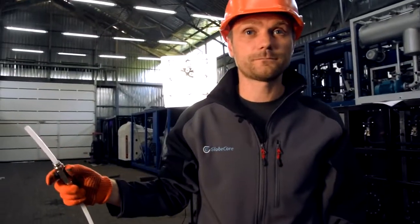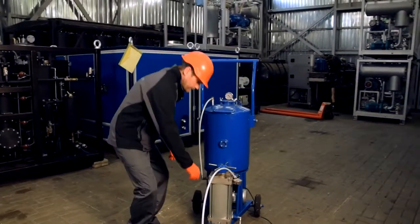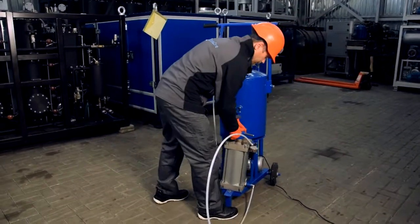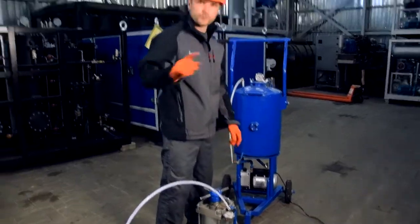And that is all. You can also disassemble the filling section from the frame like this, and move it to the transformer.